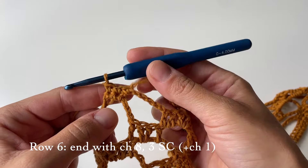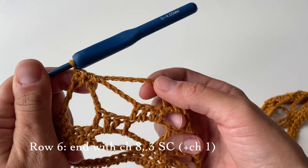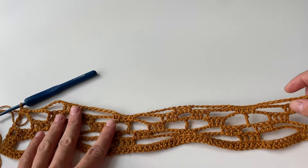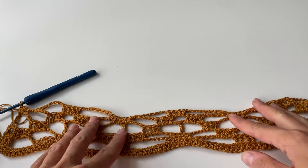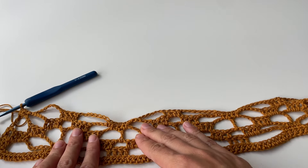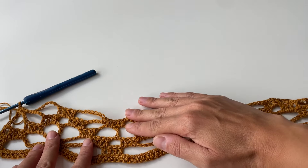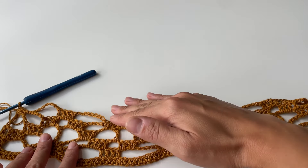We are now done with this row and we finished the same way as we started — eight chains and then three single crochet stitches. Just to show you where we are: we are working on creating these two flowers here, and as you can see we are kind of in the middle of this flower. During the following rows we will literally create a mirror effect of the flower, so all the stitches will basically work in the opposite direction.